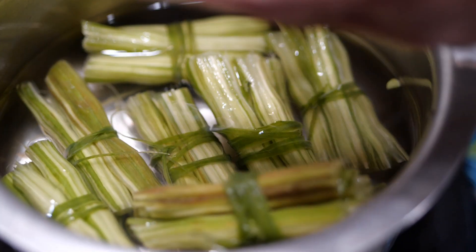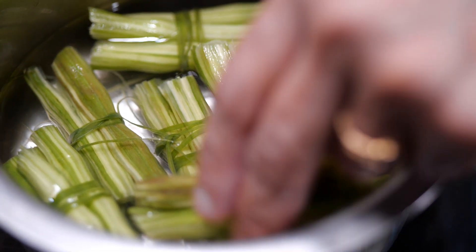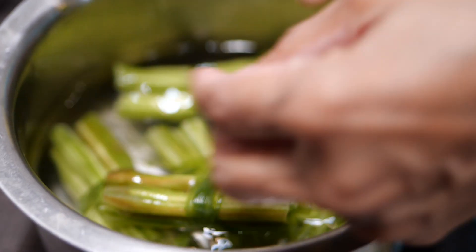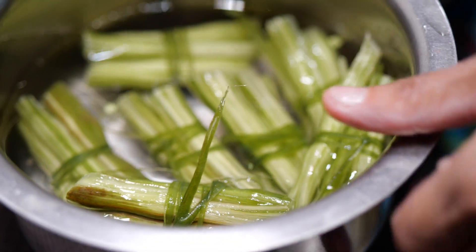I have cleaned and made bunches of the drumsticks because everybody gets their share — they don't get lost in the dal while fishing them out. So I can serve them properly. I soaked, cleaned, de-skinned, and made bundles.